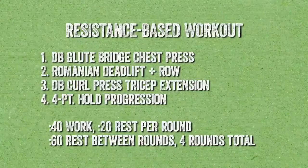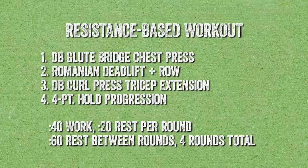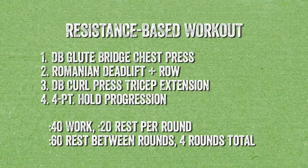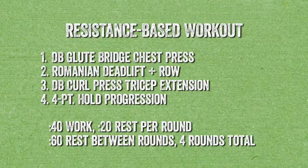Let's give a rundown for the four movements we have for today. Movement number one: grabbing some dumbbells, we're going to go down on the floor with a glute bridge to a chest press combination. A glute bridge really focuses on our posterior with our hamstrings and glutes activated into a bridge position. We'll grab a pair of dumbbells and add in a chest press — some anterior work.